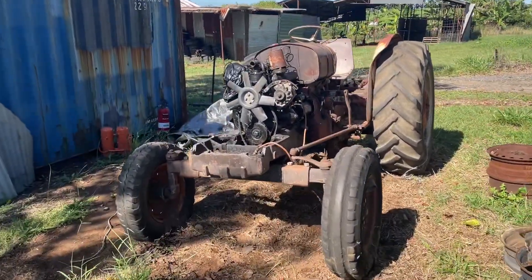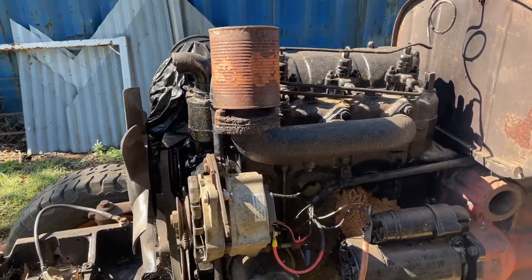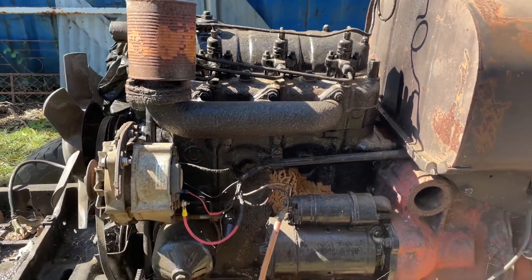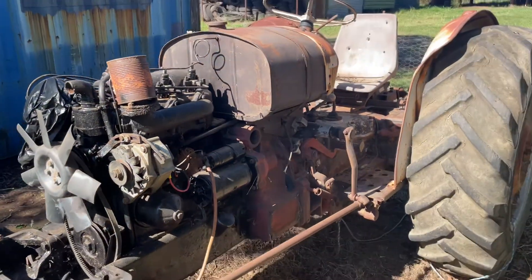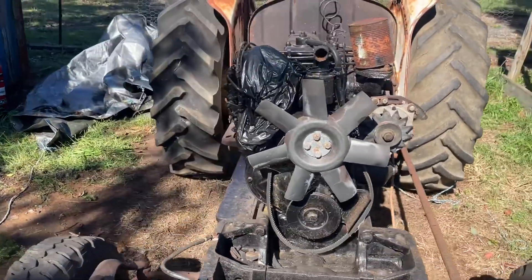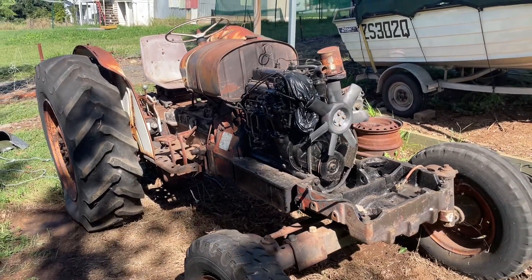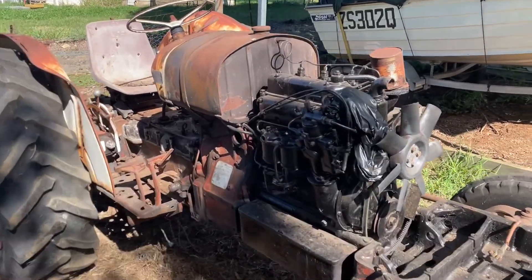Here she is, in all her glory. Little three cylinder diesel engine — it's an 880 David Brown. My grandfather used to drive this thing around all the time, plowing dirt and doing whatever. Now she's been sitting around for three or so years.